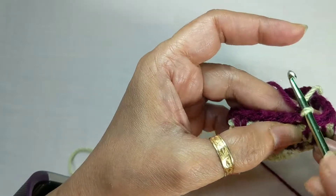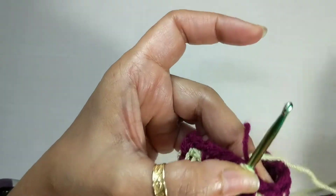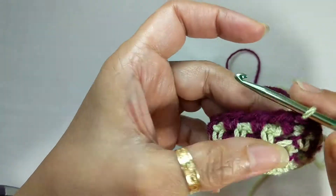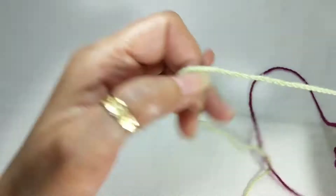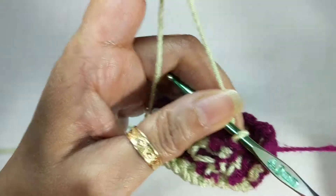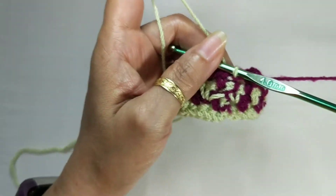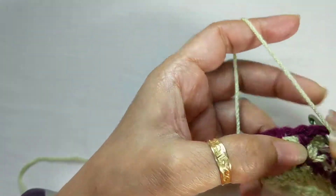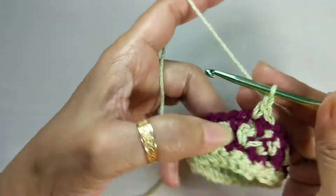Let's just assume that the Pista green color here is the main color and your magenta yarn is the second or contrast color. We've ended one round with the contrast color; you pick up your Pista green yarn. As we're working in a round, we do not need the second color to come in with us, so you ensure that it stays away. Chain one.